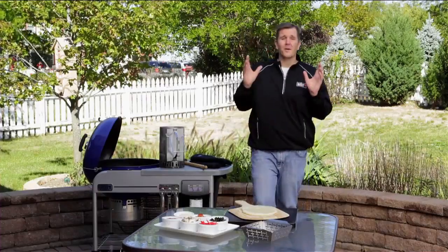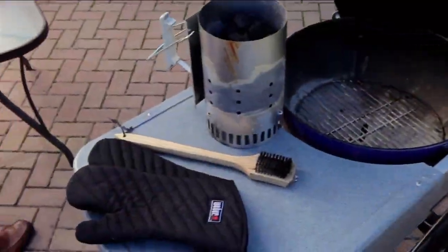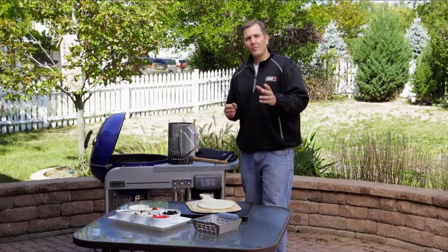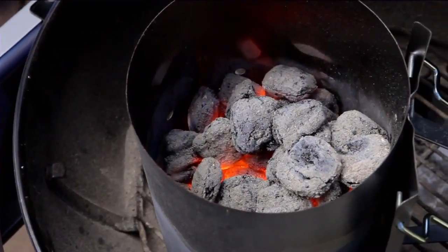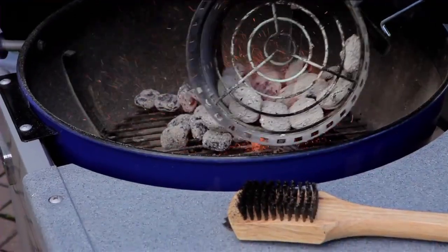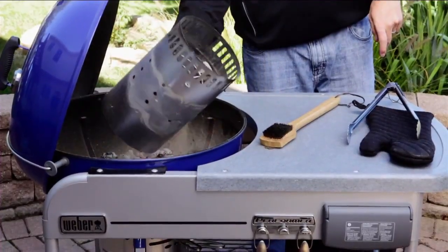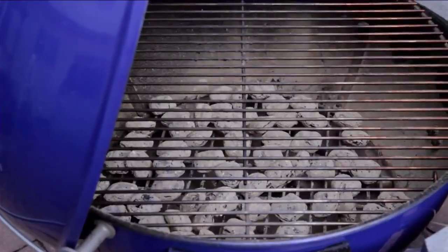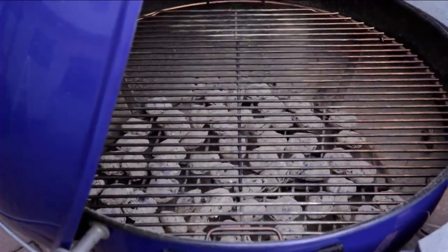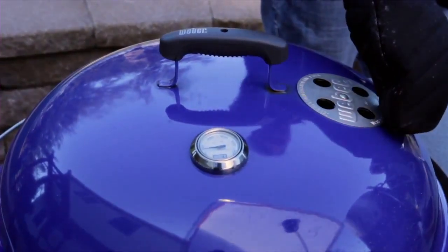We're headed to tip number three, which is setting up our grill for direct medium heat. We're going to get the charcoal started, and once it's completely ashed over we're going to spread that evenly across the charcoal grate. Then place your cooking grate inside the grill, close the lid, open the dampers, and let's begin the preheat process.